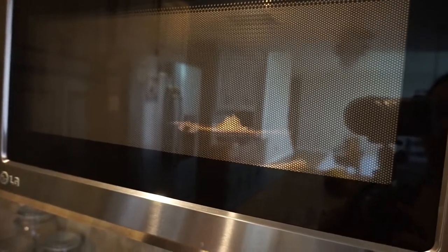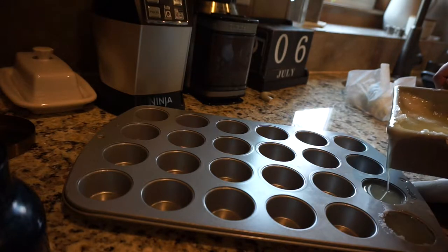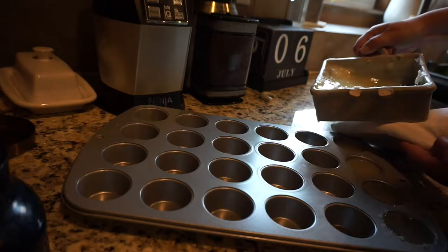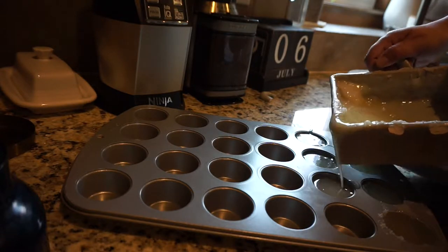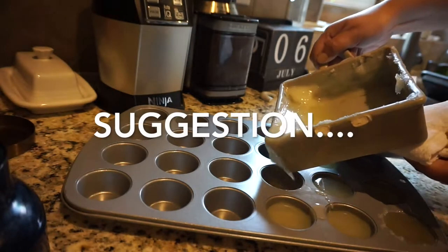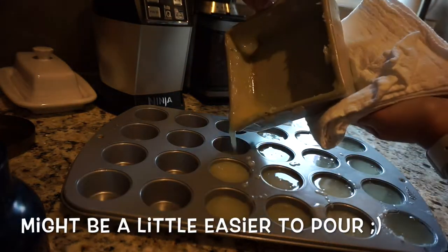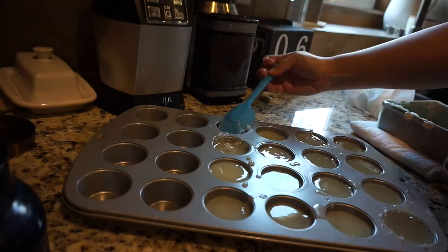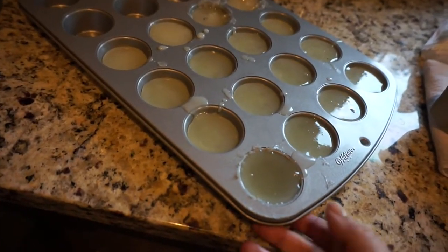I want to get it hot enough to where I'm able to pour it out of this container. Okay, it looks like it is melting down. It is super hot. Pretty easy to pour — I definitely am having some drippage. It looks like I got 16 tarts out of this and these are actually going to be pretty good sized tarts.